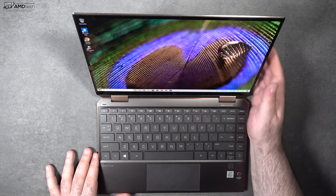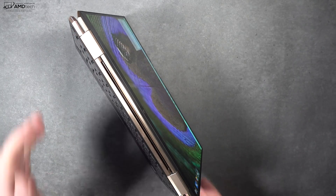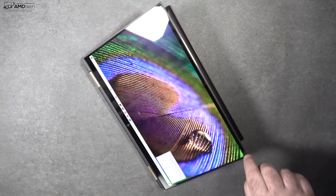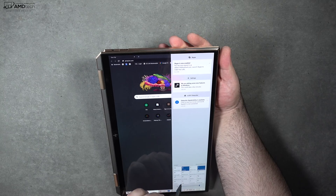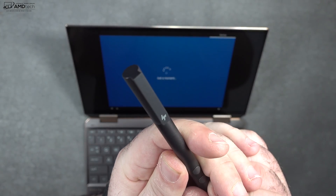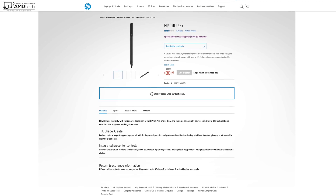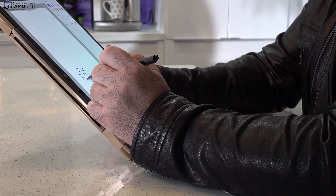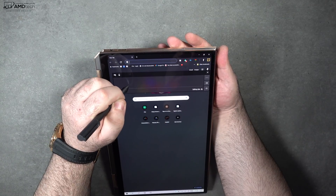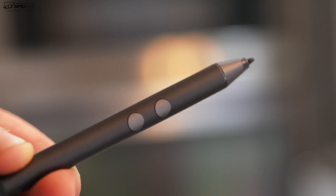Being a convertible laptop, you can go into different modes: tent mode is great for consuming media, same goes for stand mode for watching Netflix and YouTube. Tablet mode is great for use with the pen. The pen itself has 4096 levels of pressure sensitivity. You can also opt for the HP tilt pen at additional cost, which digital artists might want to consider. This pen did a really good job for taking notes and sketching. It uses N-Trig pen technology — the same as a Surface pen — so you can interchange the two.